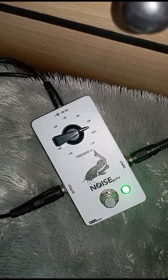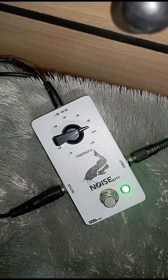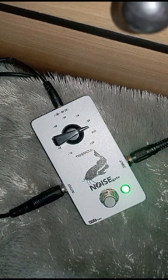Drive nya dari ampli, drive nya full, volume nya disesuaikan. Terus masuk ke noise gate, terus masuk ke gitar. Ini responsif nya di awal gain pedal ya.